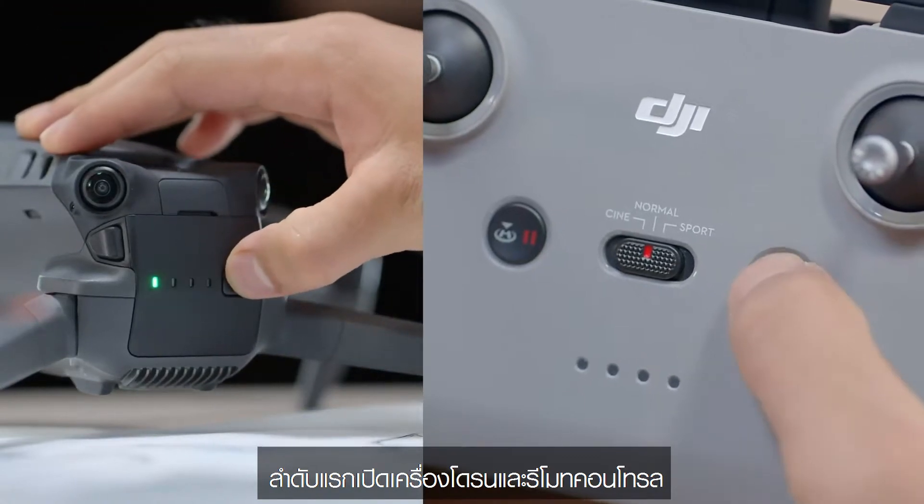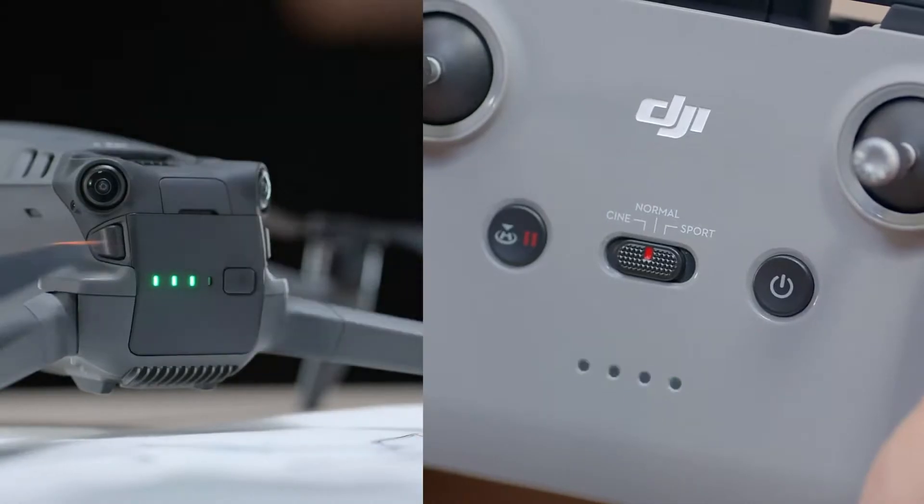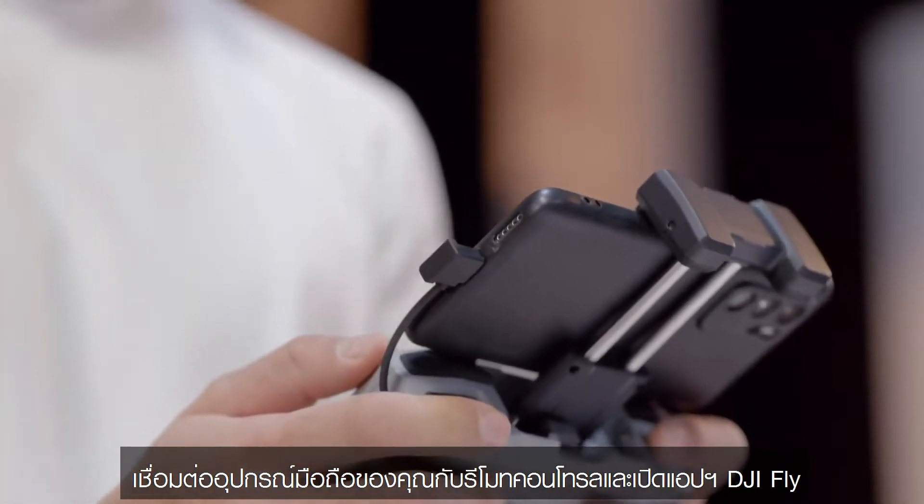First, power on the aircraft and remote controller. Connect your mobile device with the remote controller and open the DJI Fly app.